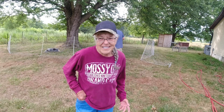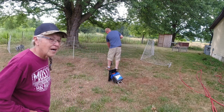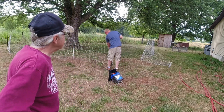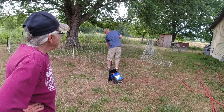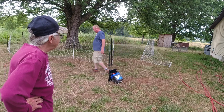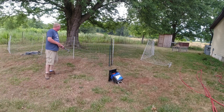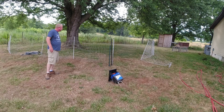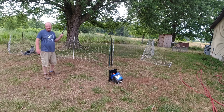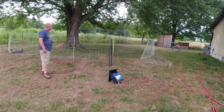They're gonna be so happy to be on grass and get out of that shop and get some fresh air - really fresh air and grass. There's a little bit of grass. They get to walk around and not be stuck in the chicken tractor.